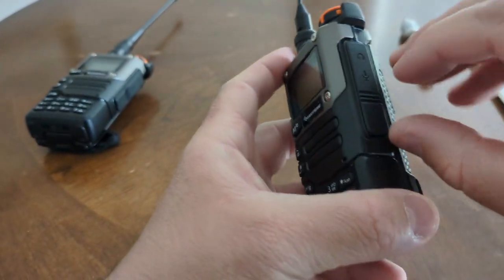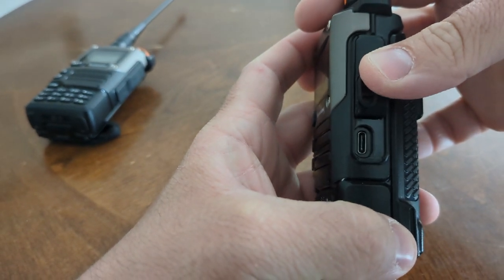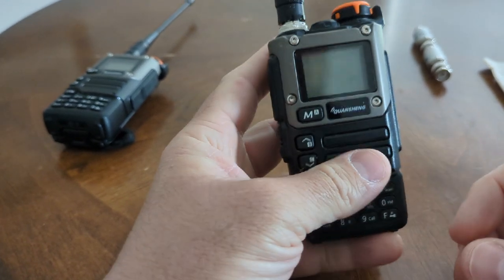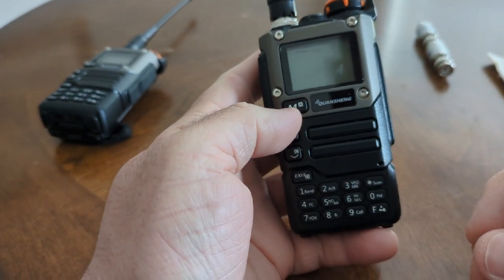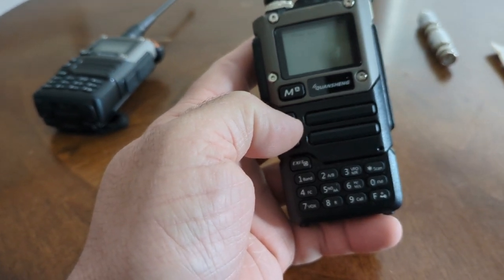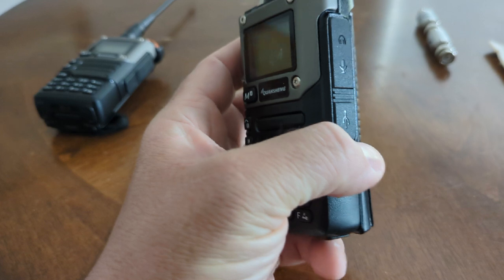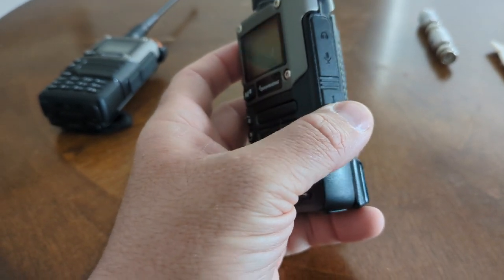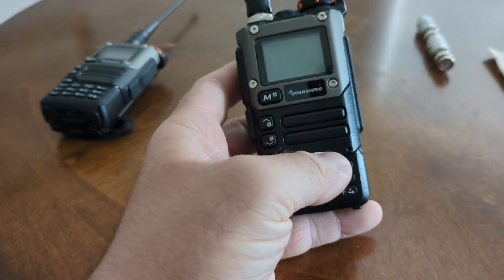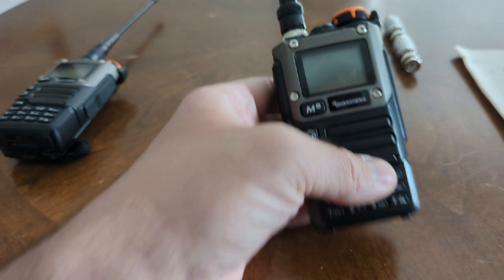The other great thing about it is it's got a USB-C port that you can use for charging. So you can charge this with a regular old phone charger for an Android or the newest iPhone. You don't have to worry about finding your charging dock for your Baofeng batteries or your adapter for the car — it's just the same car adapter or cell phone charging adapter, which is really handy. You can even carry a little battery bank around in the field and charge off of that.